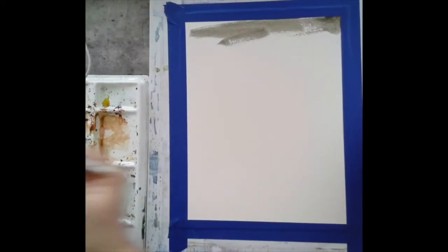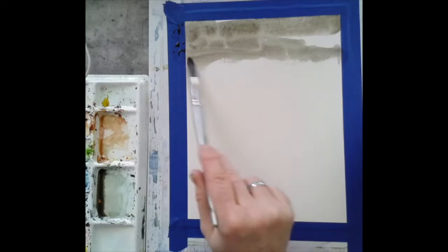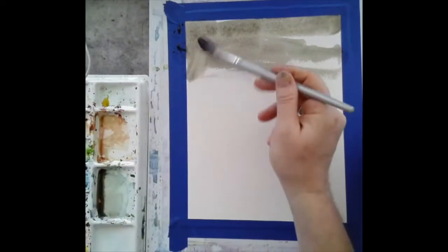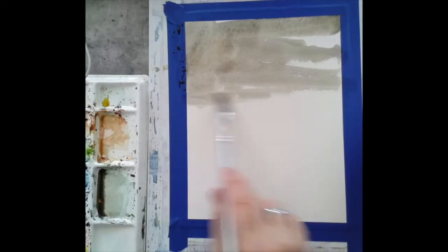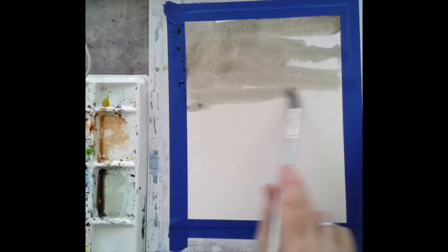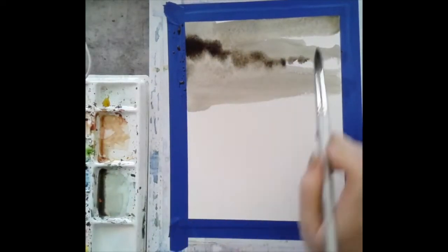Starting with that middle value, I'm painting horizontally back and forth, leaving white spots where the clouds will be. We're going to build this up later. We're basically wetting down this top section so that when we put the clouds in — wet into wet — the paint will saturate and break apart to look more like clouds.